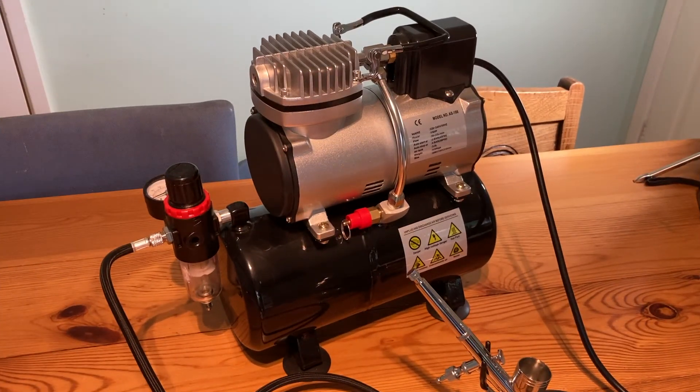Overall, it's a very good compressor. It's the only one I've ever owned, so I can't really compare it to anything else, but it does the job. Anyhow, if you're looking for a budget compressor, I hope you found this video useful, and I hope you'll stick around to see some of my other videos.